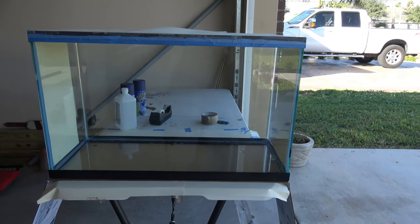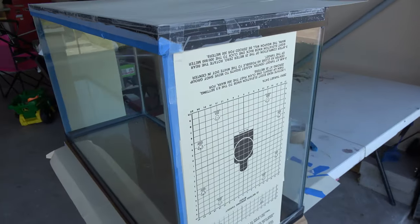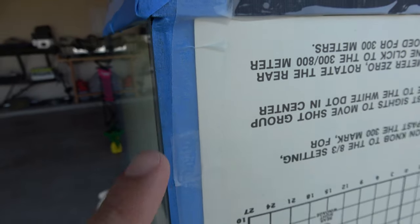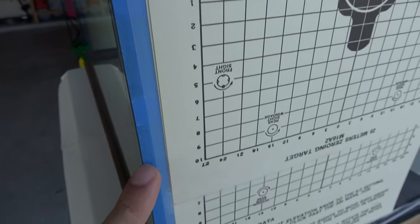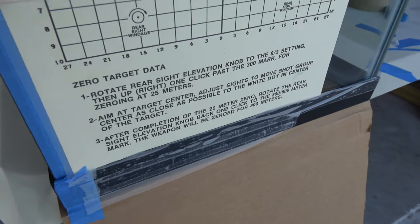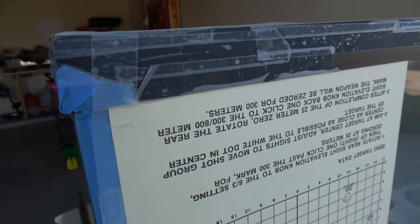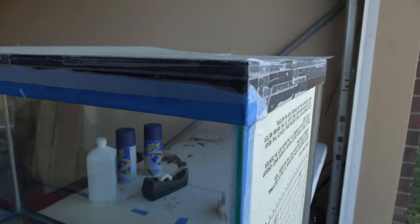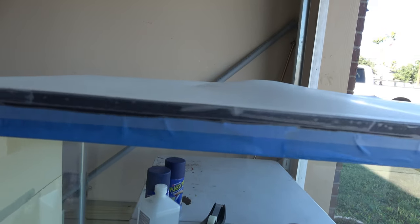Hey guys, Fisher4k here. I finally set up a tank for my loaches and I do all of my tanks with PlastiDip. I wanted to show you guys how I do it so you can see how I go about doing it and what it looks like. I do recommend PlastiDip — it is really cool and it's a strong durable finish. I've never had it scratch or tear or anything like that.